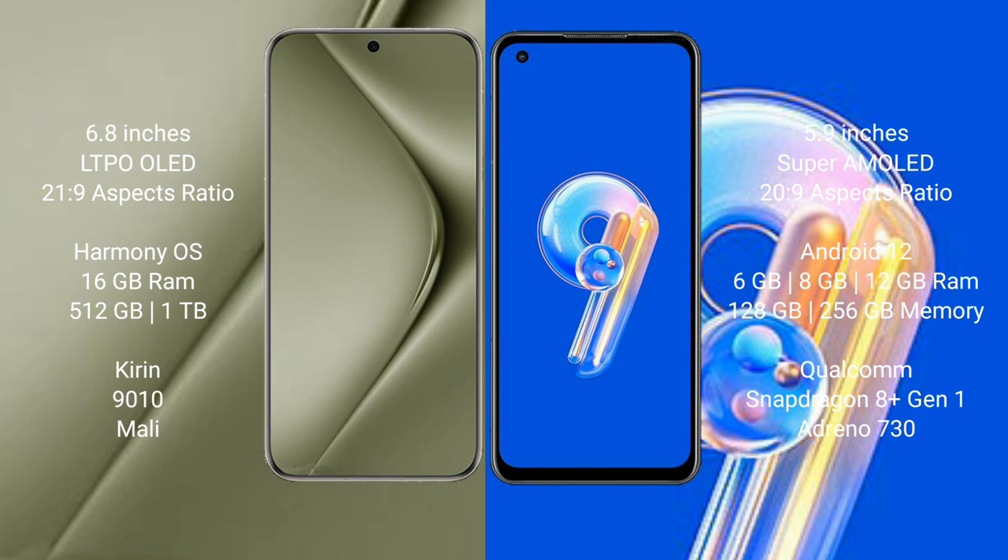The Huawei Pura 70 Ultra comes with 16GB RAM and 512GB or 1TB internal storage, carrying a Kirin 9010 processor and Mali GPU. The Asus Zenfone 9 comes with 6GB, 8GB, or 16GB RAM and 128GB or 256GB internal storage, with a Qualcomm Snapdragon 8 Gen 1 processor and Adreno 730 GPU.